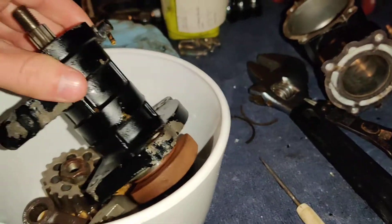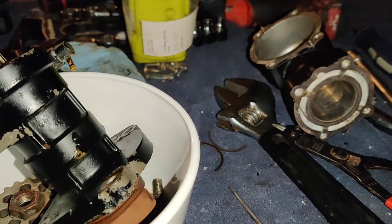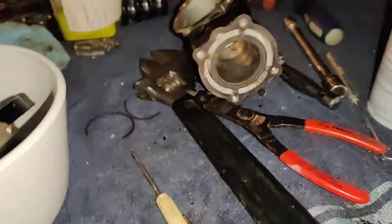There's not a lot of information online about these motors, so I'll give you guys an update when I get done with it and put it back together to make sure it's working properly.